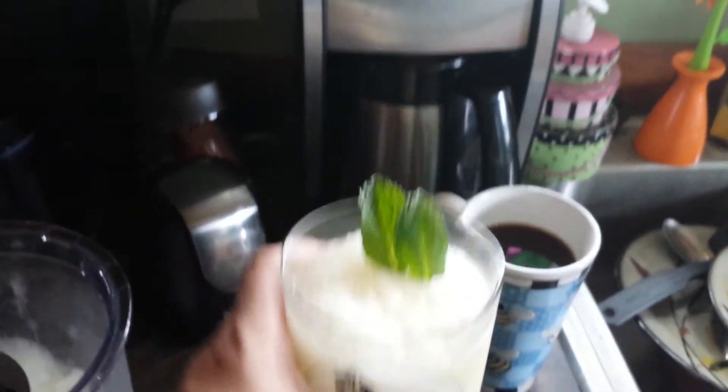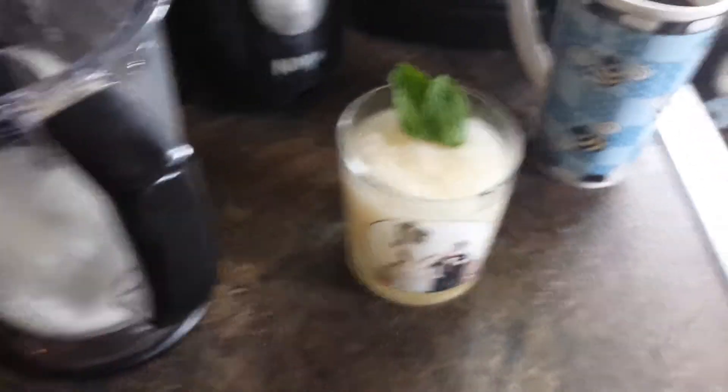And that there is a mint julep — an enhanced mint julep. But can I tell you something? You know what's better than a mint julep? I want to talk about enhancing your Kentucky Derby experience even more — let me show you something. This is way better than any mint julep.